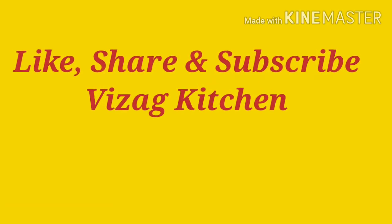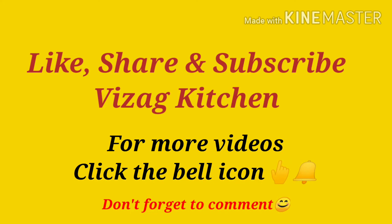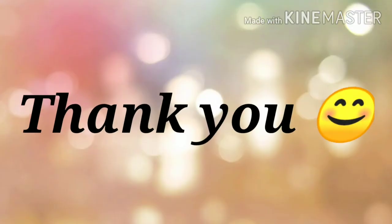If you enjoyed this video, please hit a big like, leave a comment, and subscribe to my channel Wyza Kitchen. Thank you very much for watching!